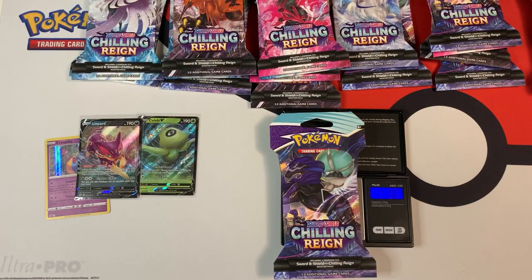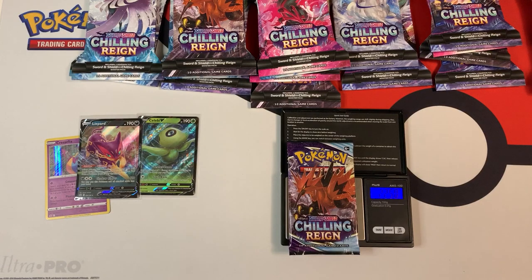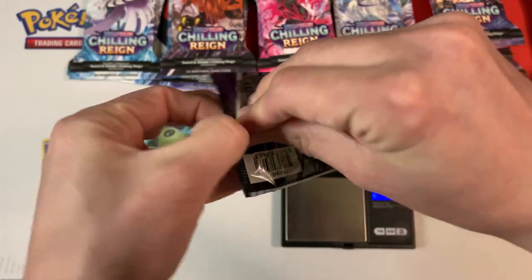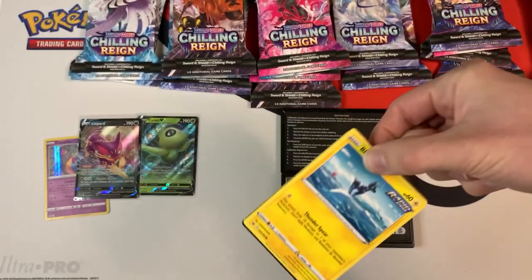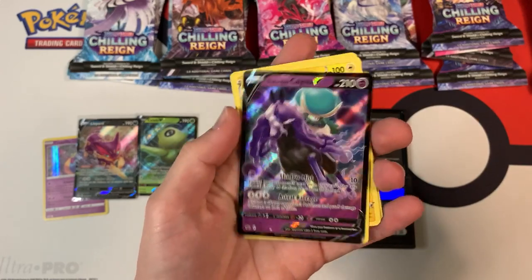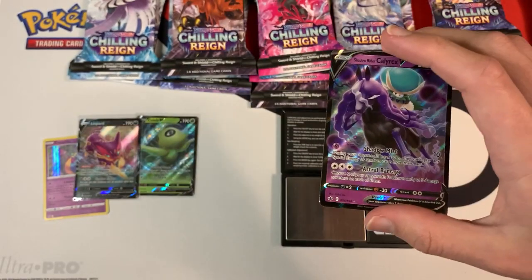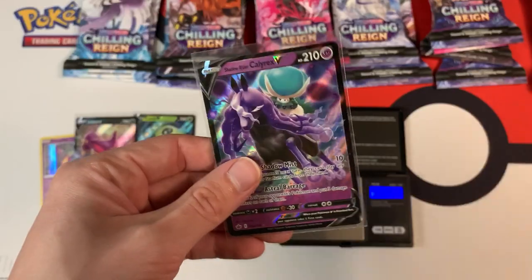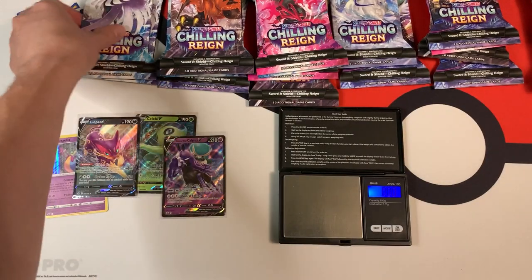Let's see what the weight of this booster pack is — 31.90 grams. The individual booster pack weighs in at 22.50 grams, a little bit heavier. We have a white code card and a Shadow Rider Calyrex V. Nice. I would rather have the alt card, but I'll take this. So it looks like all the light packs give you all the ultra rare pulls.